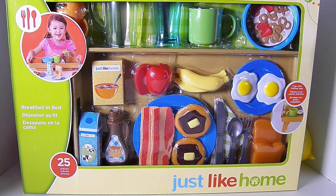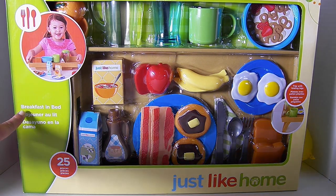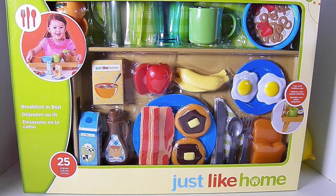Hi friends! It's Toy Food Fun! I am so excited! I get to share this Just Like Home toy with you. It is a breakfast in bed set. It's so cute! Just in the box. I can't believe how cute it is.